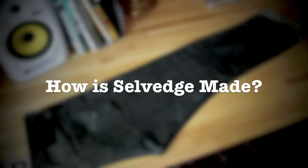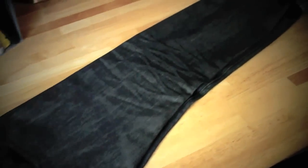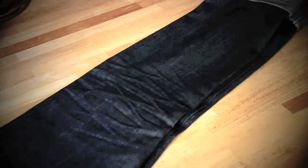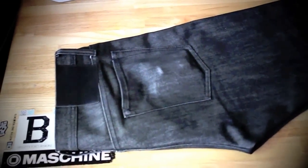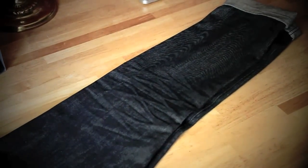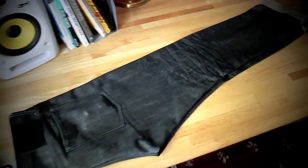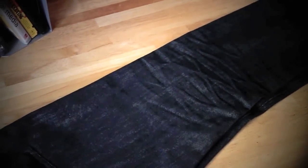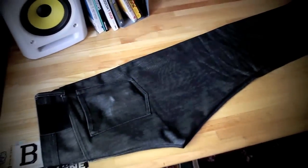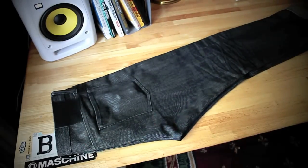Selvage is manufactured using old-fashioned shuttle looms that were popular before the 1950s. In America, as the demand for denim grew, manufacturers created machines that increased the speed of production so that they could produce more jeans for more people. As these new looms became popular, the old shuttle looms became obsolete, and many were sold overseas to countries like Japan during the 1960s, 70s, and 80s. That's why we see a lot of cool denim brands producing Selvage jeans coming out of Japan.